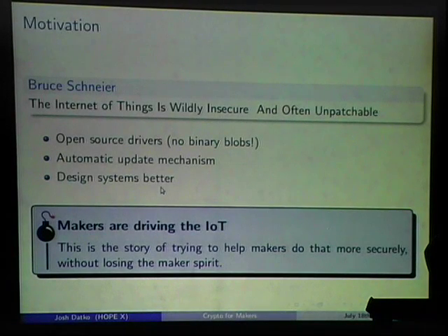The third point is: we need to design secure systems. That's kind of like 'thanks Bruce, got it.' What I wanted to do was make a tool that would help with this. I think makers are driving the Internet of Things — not companies. The projects we're doing are connecting things to the internet and I wanted to make a tool that would help people secure that.